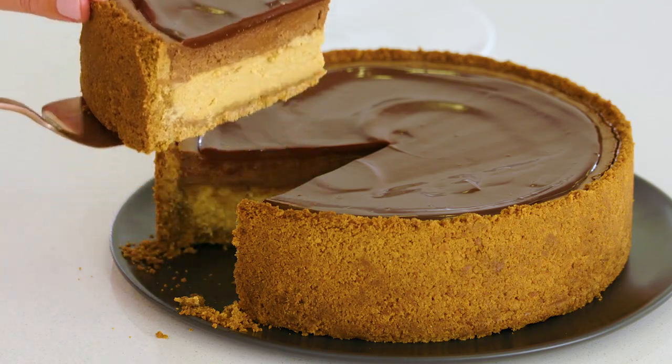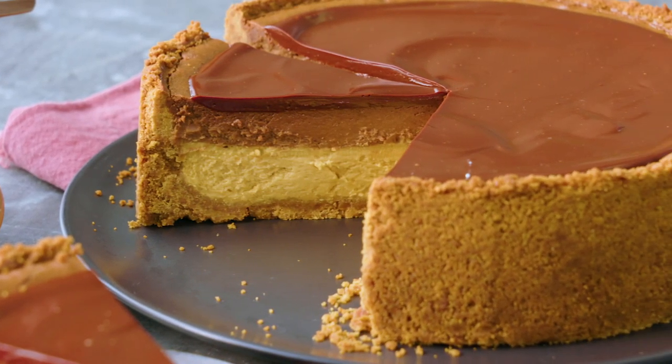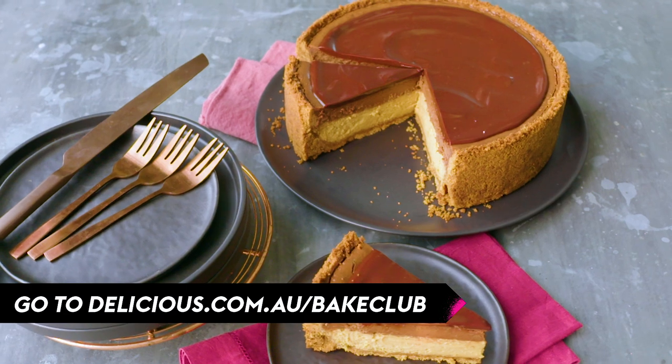Now that I've shown you how it's done, it's your turn. I challenge you to make my chocolate caramel and malt cheesecake. Don't forget to take a pic and share it with the team at Delicious because we want to see your creations too. For all the details on how to join the Delicious Bake Club, head to our website. Can't wait to see all of your pics.